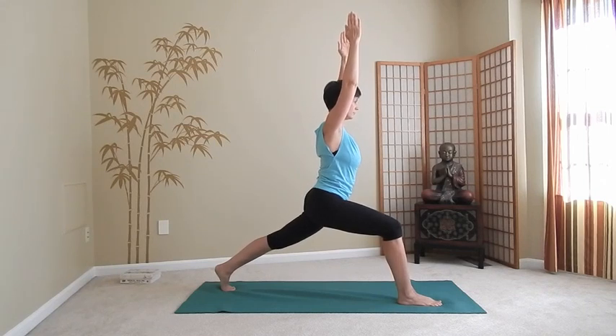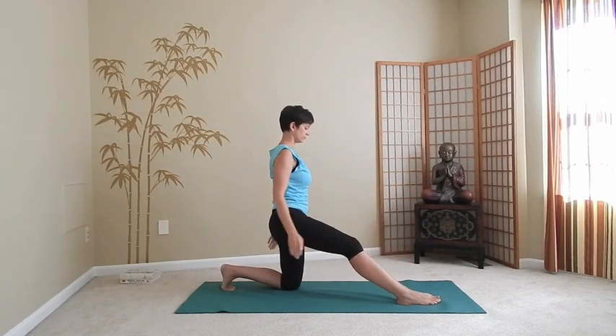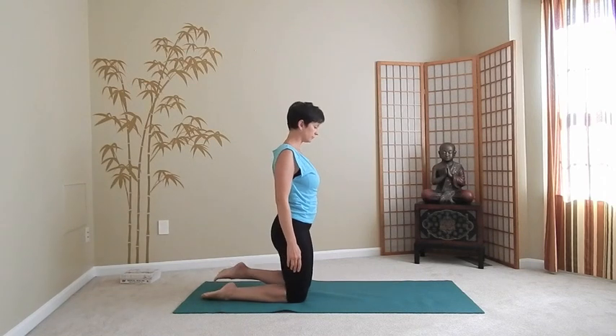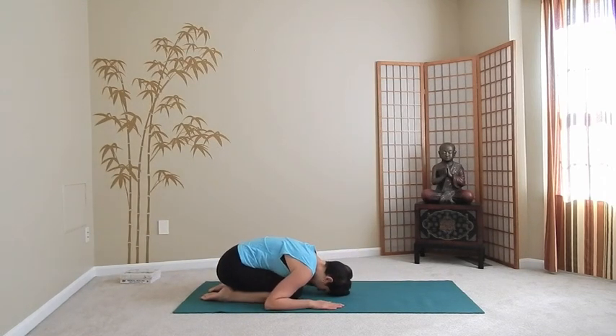With the next exhalation, bring your back knee down if it was raised and lower your arms. Place your right knee down next to the left one and move into child's pose — chest toward your thighs, butt toward the heels, arms along the body. Relax your neck and take a couple of nice deep breaths here.